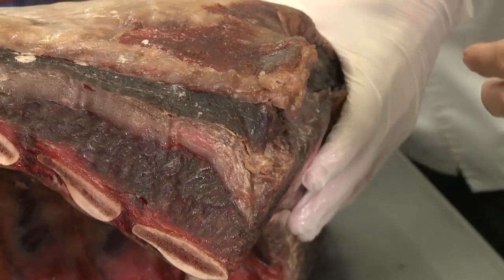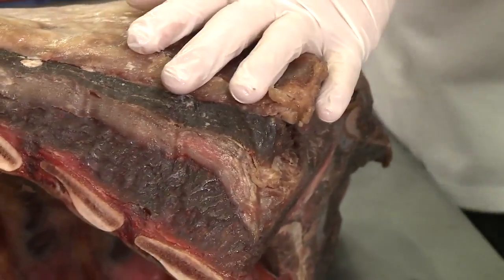Describe the meat a little bit. Well, this is a primal cut, which comes off the whole side of the cow. This comes from a fairly large cow — about a 1,200 pound cow.